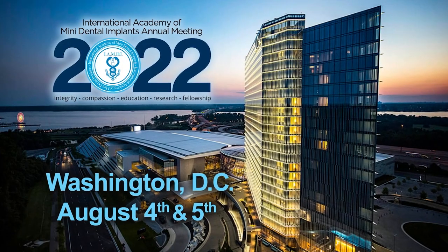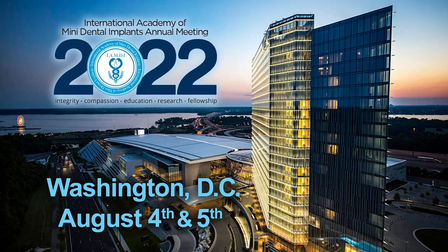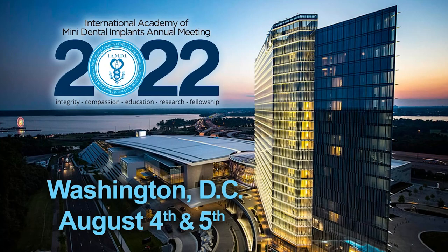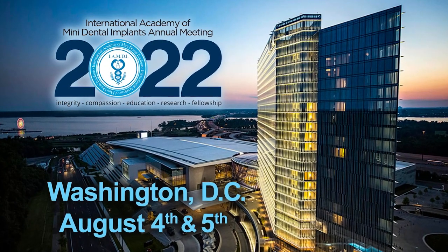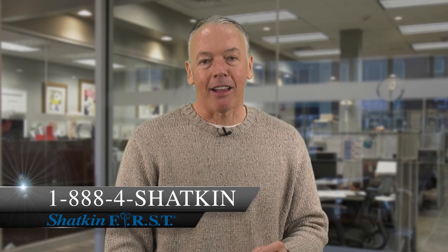Don't forget about our International Academy of Mini Dental Implant Symposium this year. It's going to be held on August 4th and 5th in the nation's capital, Washington, DC. It is going to be two days full of mini dental implant education and mono implant education, so make it a point to put this on your calendar and come see us in Washington. I hope everyone has a phenomenal week placing mini dental implants. If you have any questions, call 1-888-4SHAKIN or visit us at shakinfirst.com.